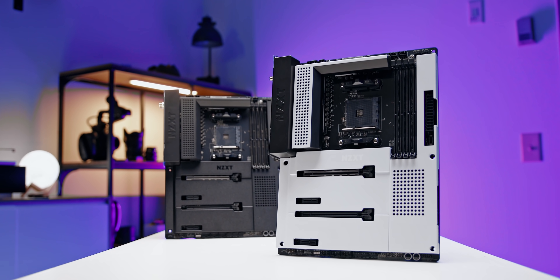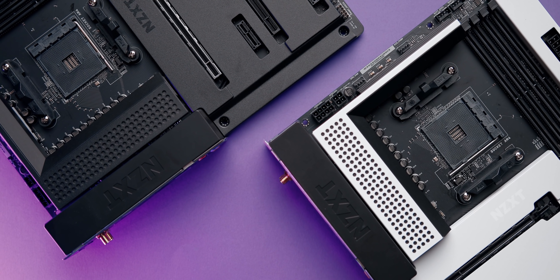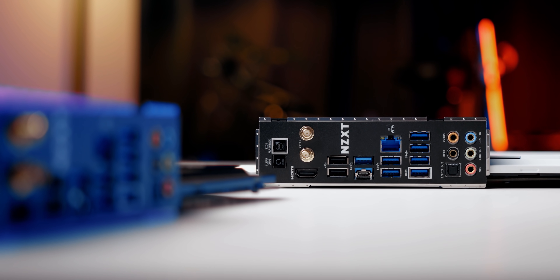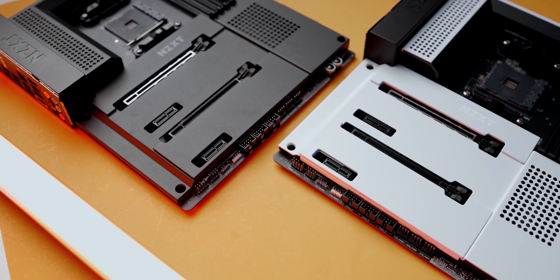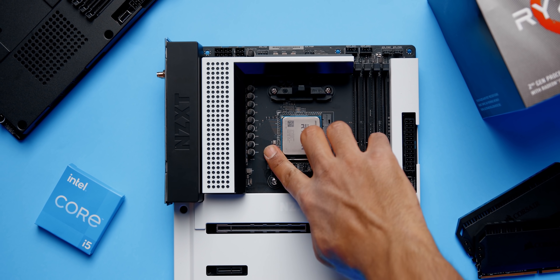The new N7 B550 gaming motherboard from NZXT is something out of the ordinary. The clean aesthetics with the metal cover is a minimalist dream come true. You get a built-in I/O shield and headers that are laid out optimally for a simple plug-and-play setup. The N7 also supports third-party RGB accessories through CAM software, available in both black and white models, as well as Intel and AMD. Learn more down below.